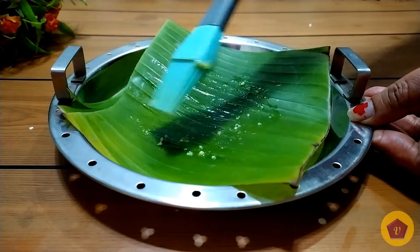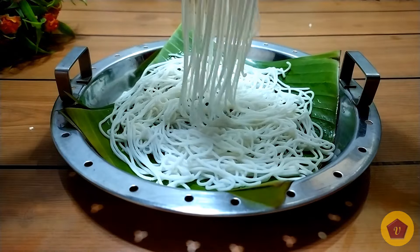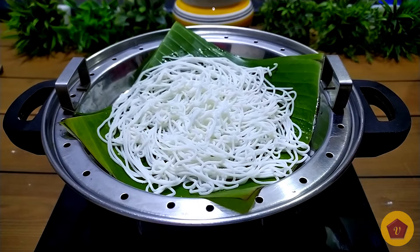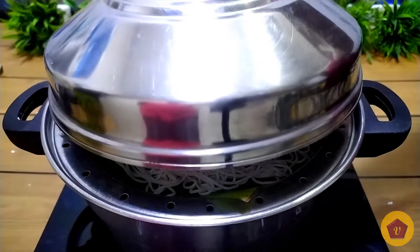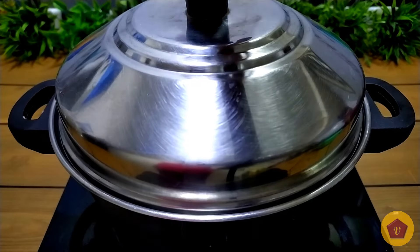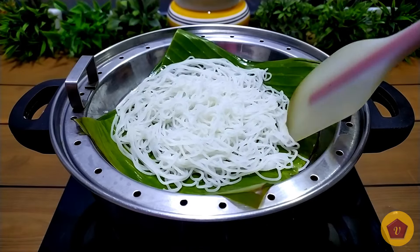Apply ghee and add heat. If we take this to the steamer, it will be ready in just 3 minutes — just 3 minutes of steam.